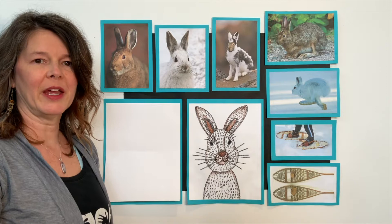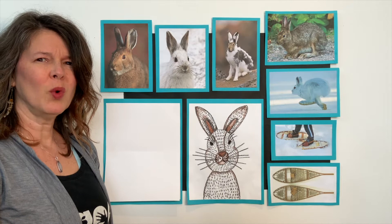Hey kids, it's Miss Sasha. Welcome back to art class. I'm super excited to be here today. Today we're going to talk about snowshoe hares.